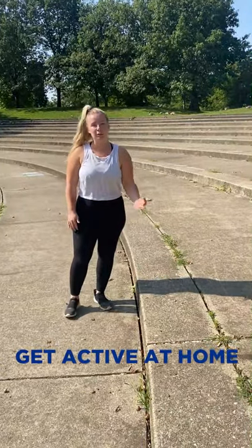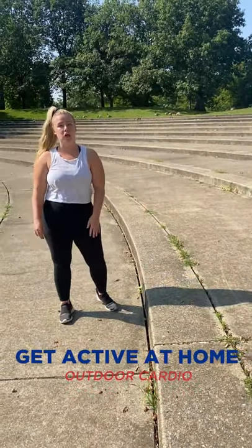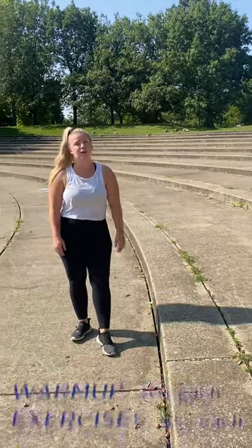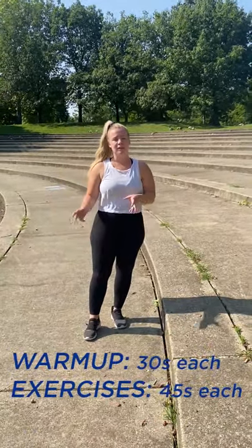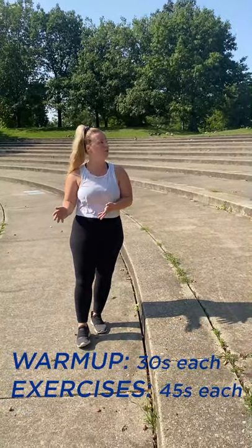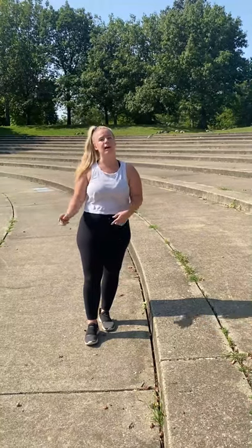Hey guys, welcome to another Get Active at Home. I'm at Franklin Park and today we're going to do a cardio workout on the stairs. We're going to start with a warm-up where you do every exercise for 30 seconds. Then we're going to do the workout where you do every exercise for 45 seconds, rest for 15 seconds in between, and repeat the whole thing three times.